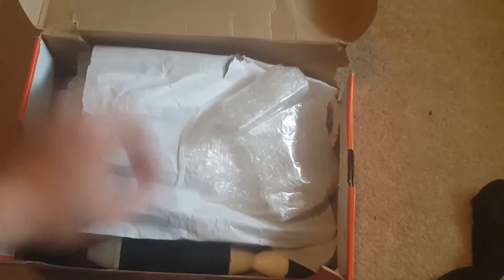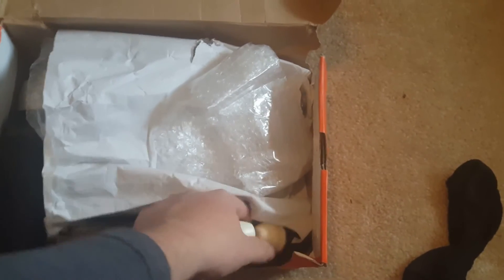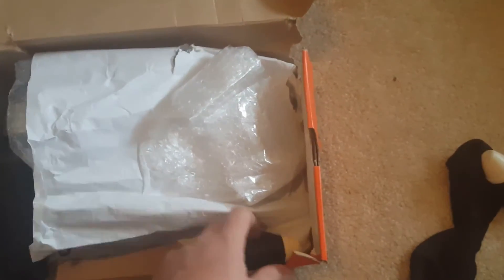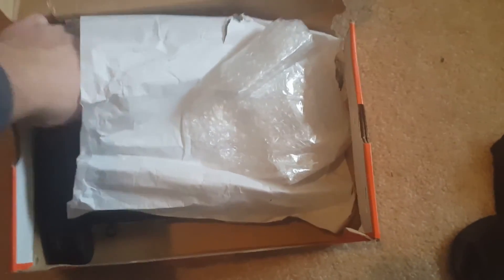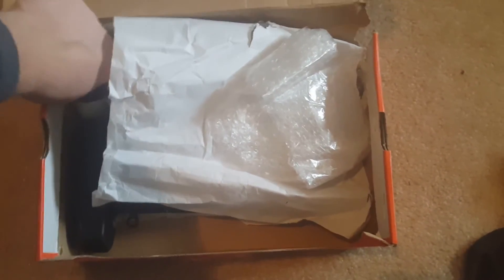Okay, so we got some bubble wrap. You can already see I've got some things in here. These are some of the tagging dummy rounds — should be five. There's one, two, three, four, and then here's five tucked down in here.